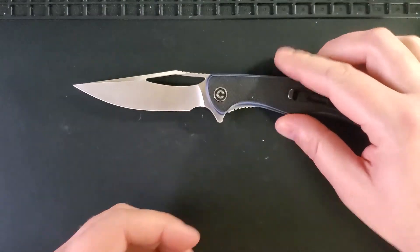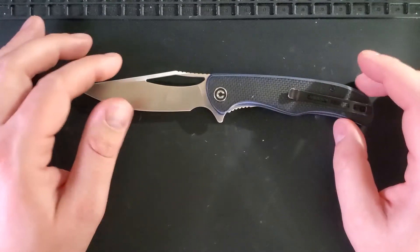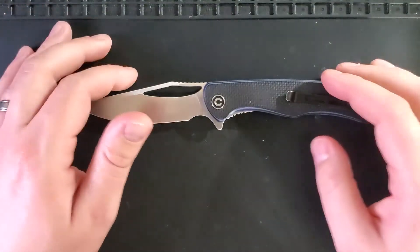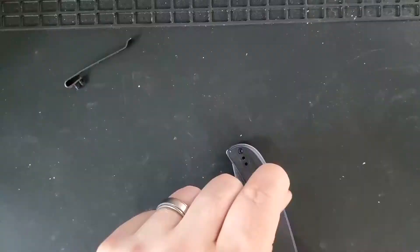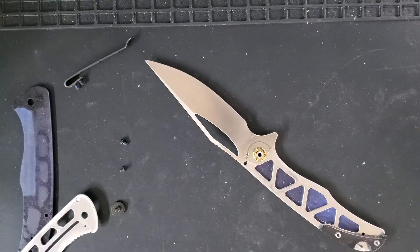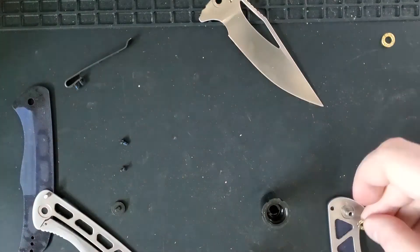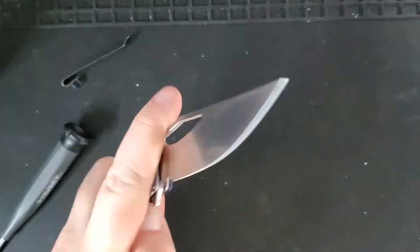Overall we really enjoyed carrying this knife, and if you're looking for a knife in this size, this is a really good pickup if you can find it below MSRP on the secondary market. Thank you very much for joining us today. Be sure to subscribe for more great knife content, and if you'd like to see more reviews of knives purchased on the secondary market, leave a note down in the comments. We'll see you next time.